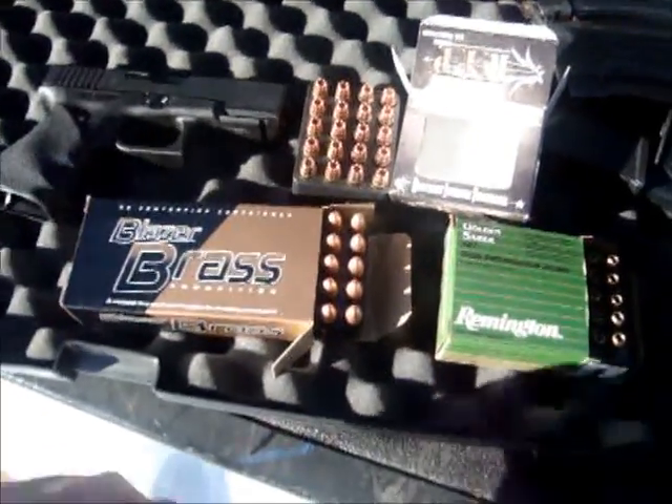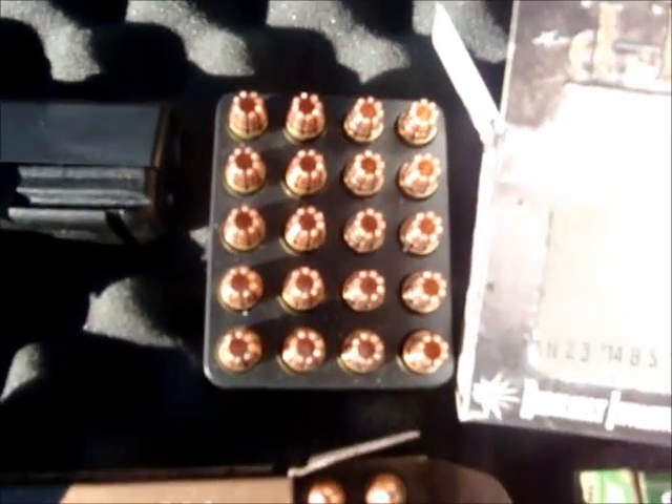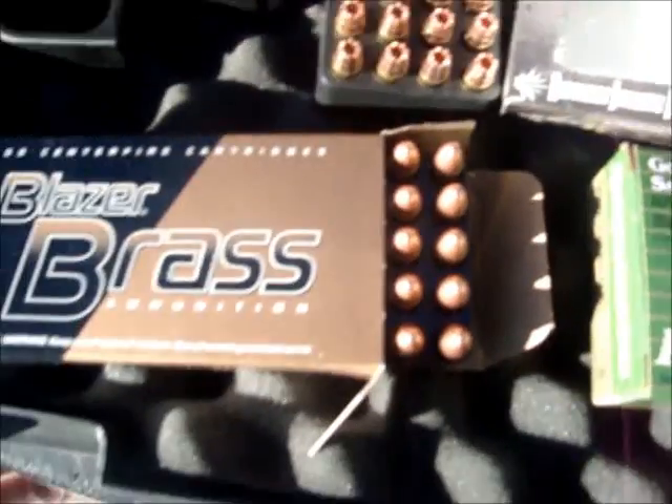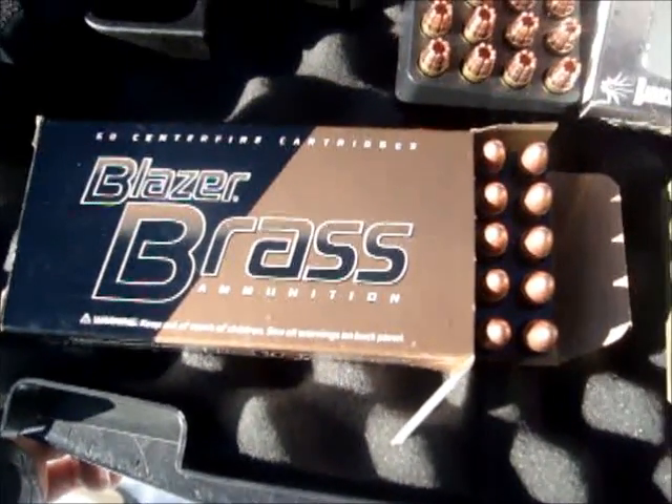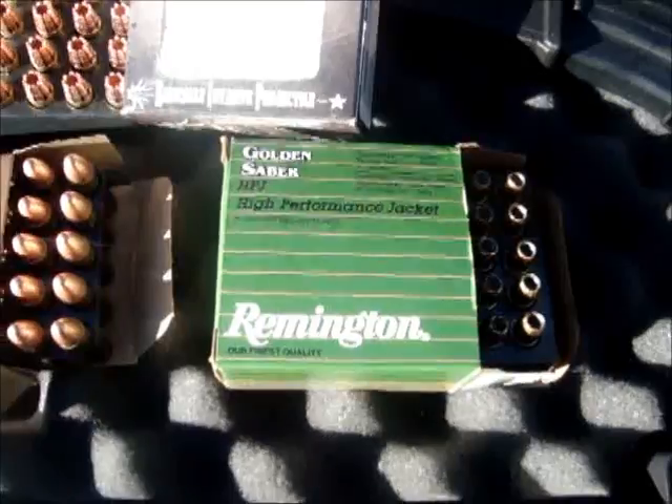Today we're testing out the new RIP rounds from G2 Research, and we're also going to be shooting some cheap Blazer FMJs and some Remington Gold Spear hollow points. Our main target is a jug of water with pork ribs on either side, wrapped in denim to simulate a human torso with clothing.